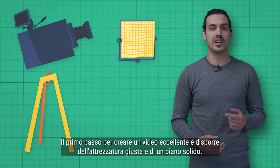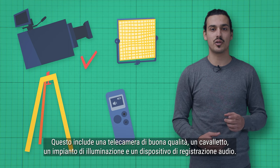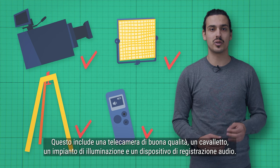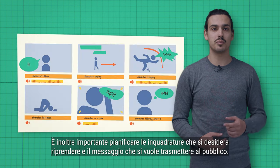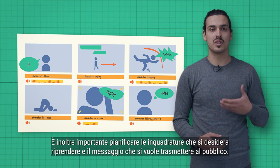The first step in creating a great video is to have the right equipment and a solid plan. This includes a good quality camera, a tripod, lighting equipment, and an audio recording device. It's also important to plan out the shots you want to capture and the message you want to convey to your audience.